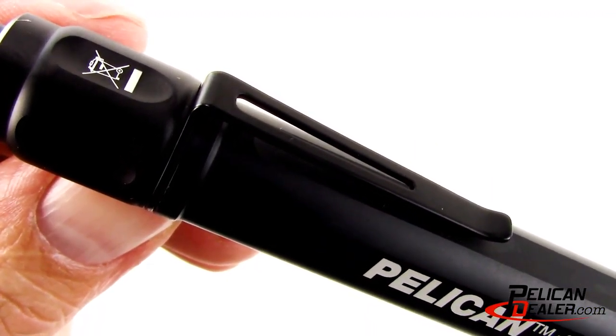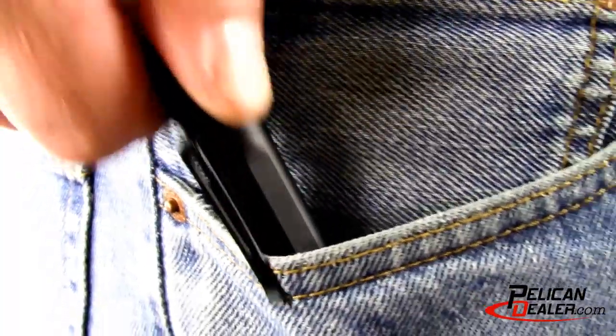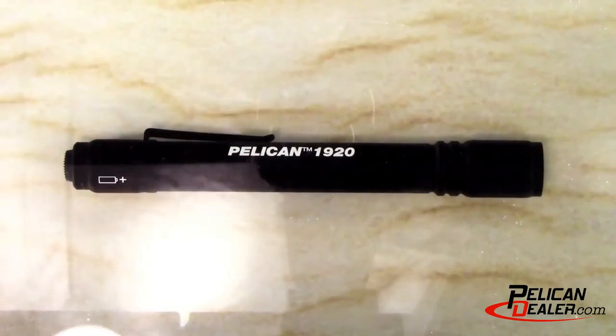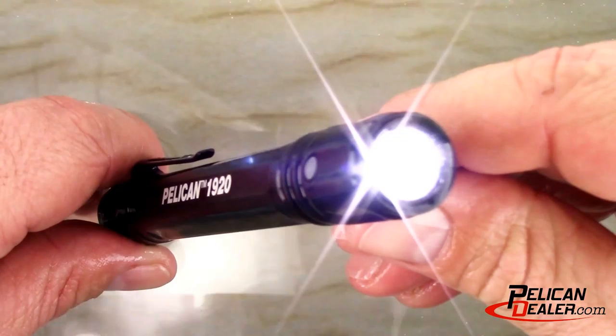The Pelican 1920 LED features a high strength carbon steel clip, which makes it convenient for everyday carry. It's rated IPX7 waterproof, which means it is suitable for immersion in water at a depth of 1 meter for 30 minutes.